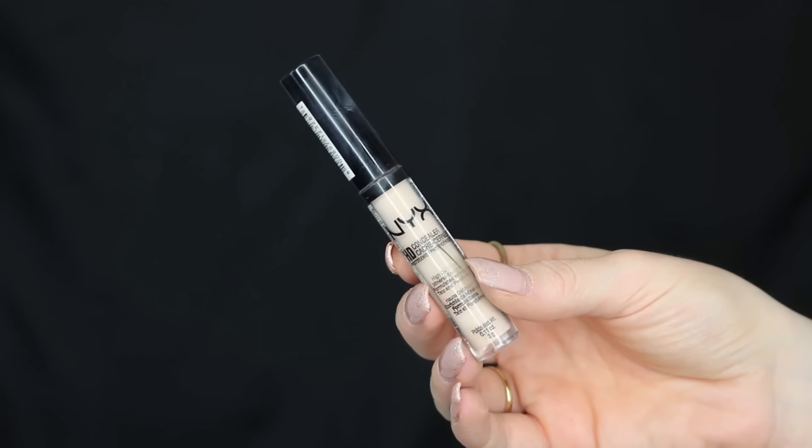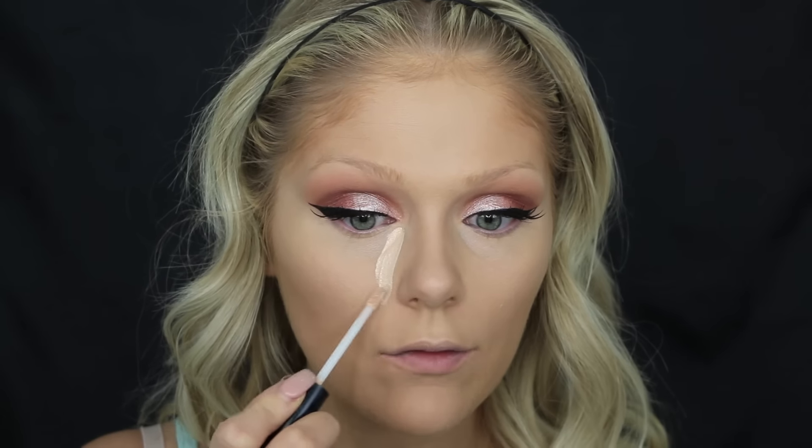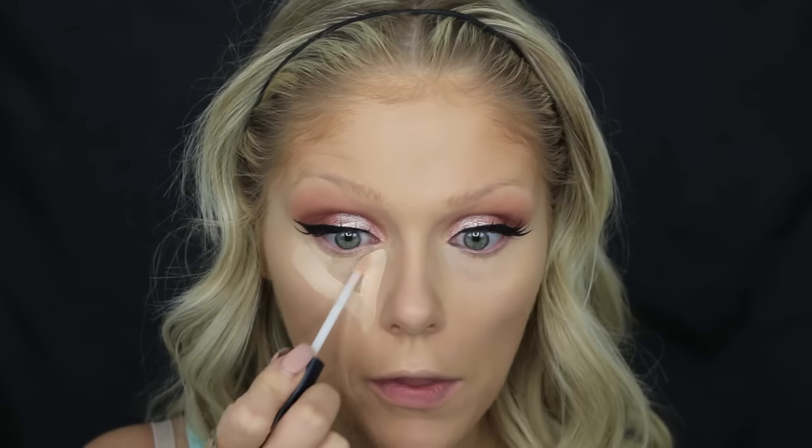Now that we're all nice and brightened, I'm going to go in and conceal my under eyes. If you don't suffer from bad under eyes then you won't have to do this step — you can just use the MAC Prep and Prime. But I do have dark under eye circles, so I'm going to conceal them again in the triangle form. I'm going to be using the NYX HD Concealer in CW02.